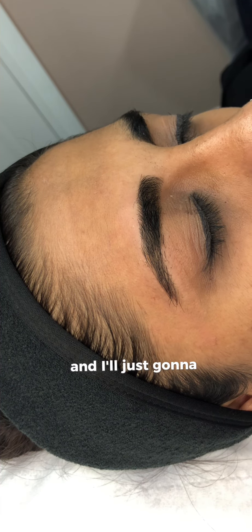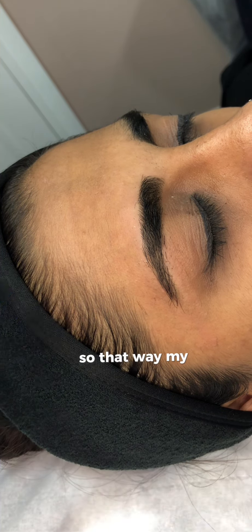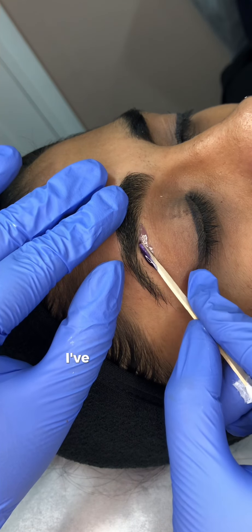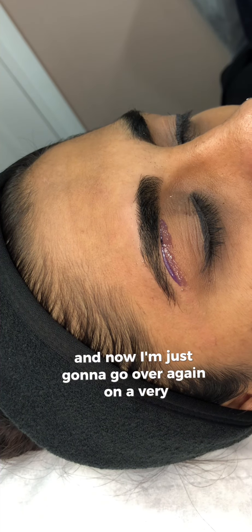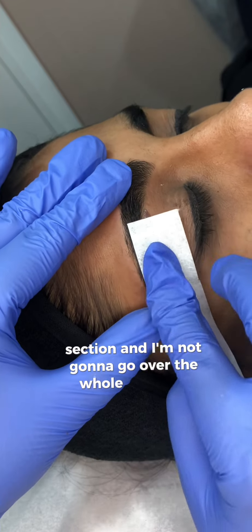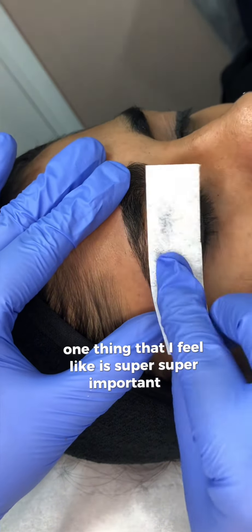If there is any remaining wax left behind, I grab a clean strip and pick up the small pieces of wax, so my customer will have nice skin. In this case I saw that there are a couple of hairs left behind, so I go over again on a very small section — not over the whole eyebrow again.